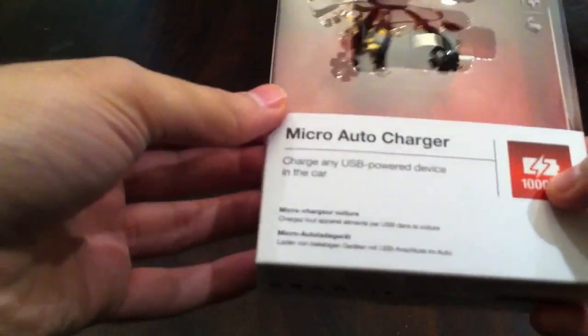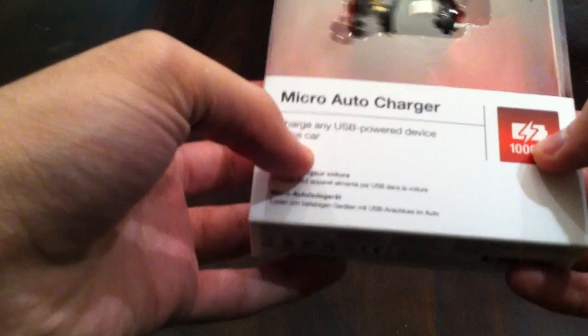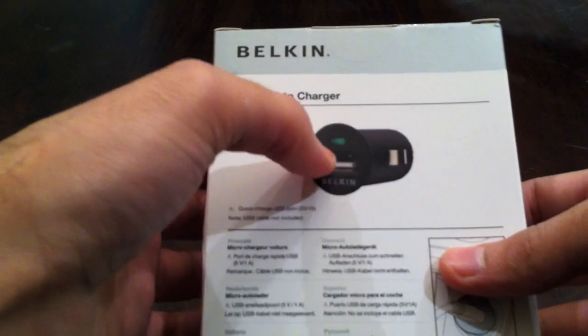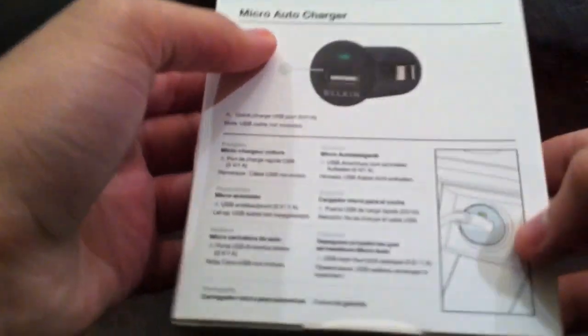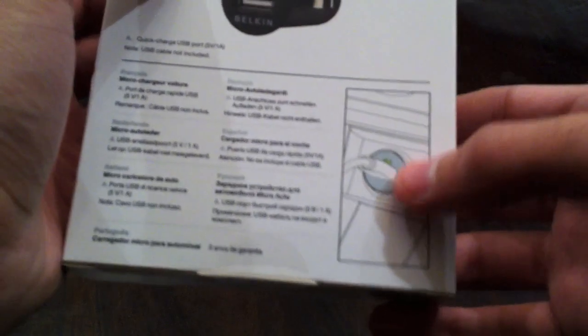Alright guys, let's check this thing out. It charges any USB powered device in the car, really cool. You got the back here, you got an illuminated indicator over here, a light indicator. You guys can see the picture over here on the car. Let's go ahead and start this unboxing.